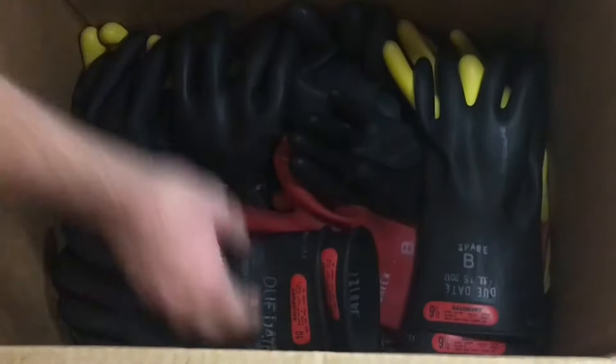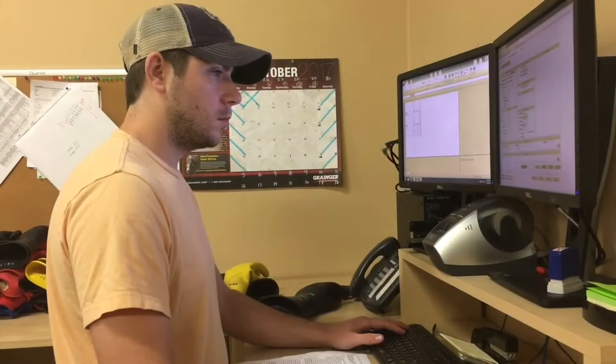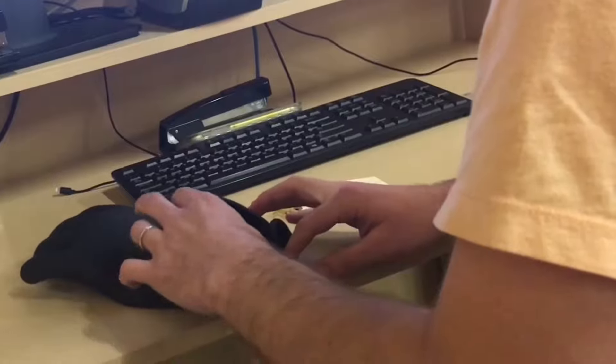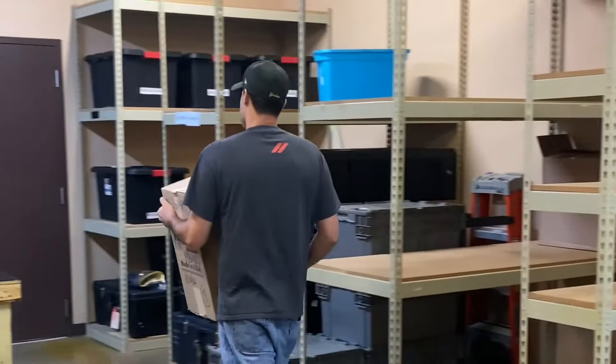Gloves start in our receiving department and are entered into our system by pairs to accurately detail the quantity and characteristics of each glove. They are brought into the washroom to start the cleaning process.